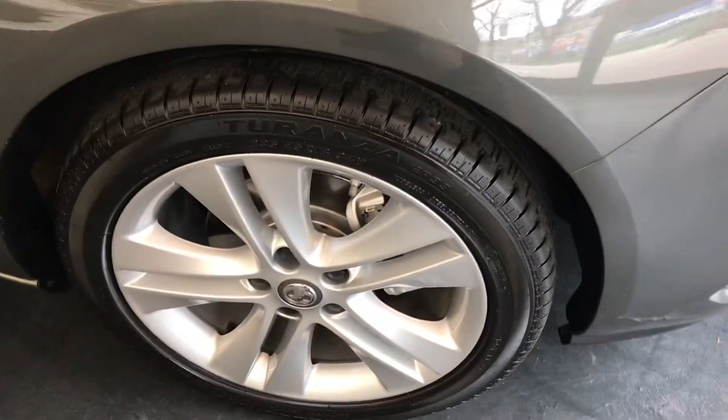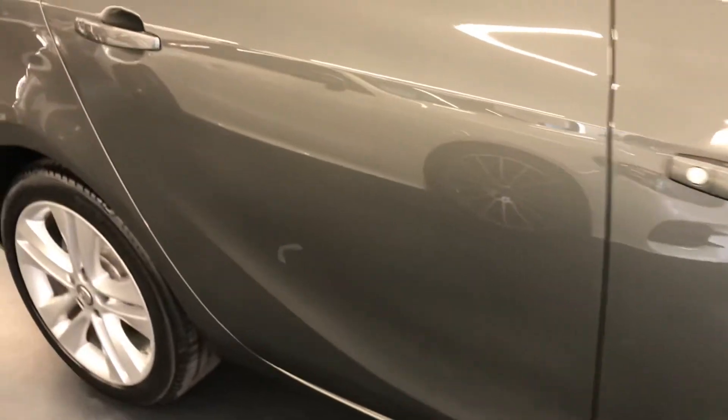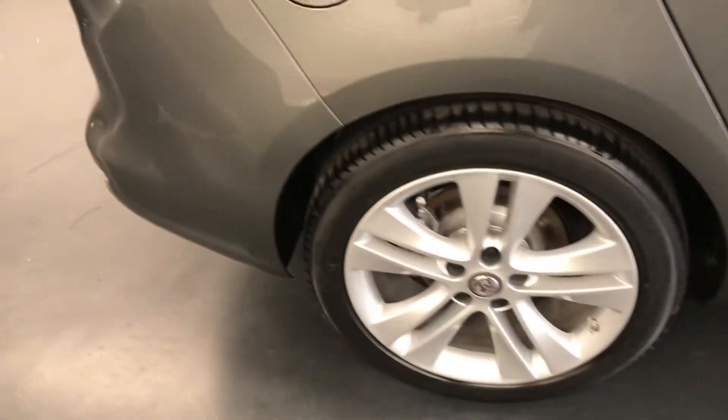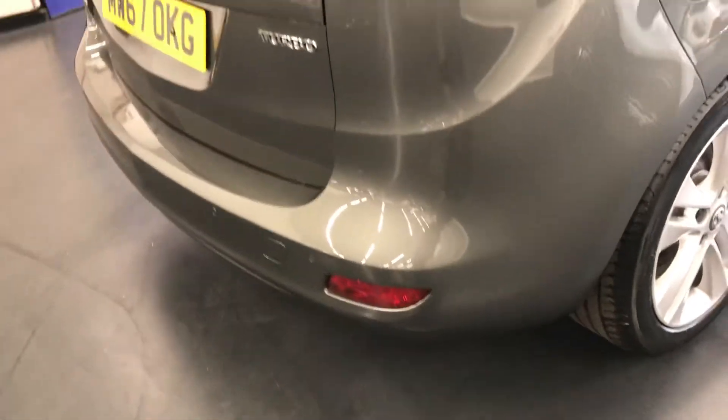The alloys are also nice and clean all around, and I'll be showing you the alloys all around the car. Just to confirm it is a 1 owner from new and it does have great service history. Rushmore's have done a full mechanical check and a full service, and a new 12 months MOT will also be done at point of sale.